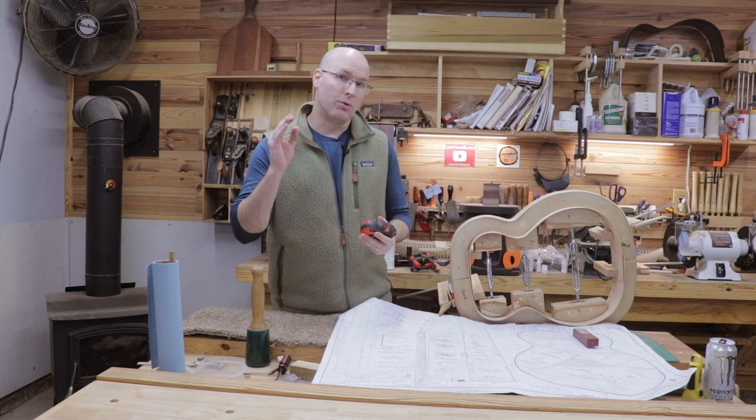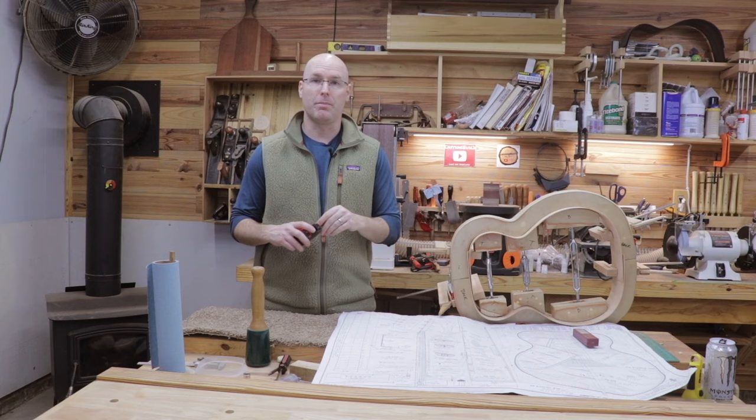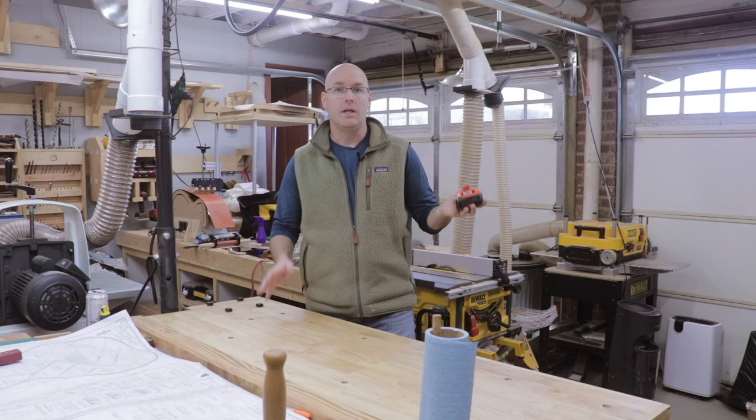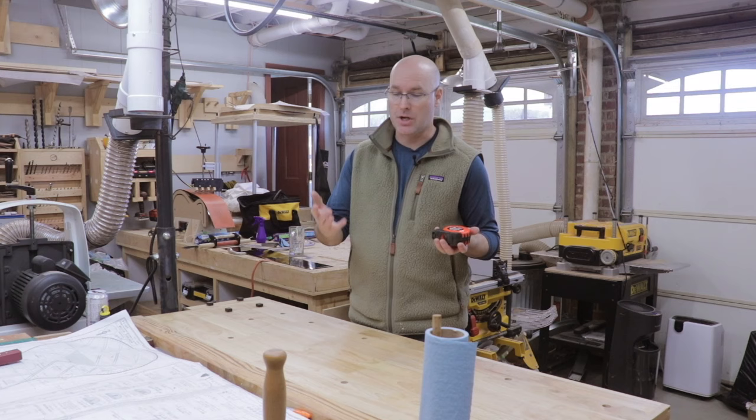I don't think this is a workbench your great-grandkids are really going to want. However, I think this is a really good starter workbench that you could use to create those things you want to hand down to your grandkids. I suspect I'm going to get a lot of use out of it — I've already been using it for the past week and I really like it. If you already have this workbench, I'd love to hear your thoughts. This is not the first Harbor Freight tool I've reviewed — earlier this year I did a five-year review on their cheapest drill press, so you might want to check that out.